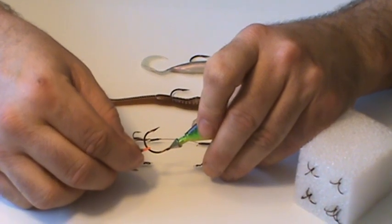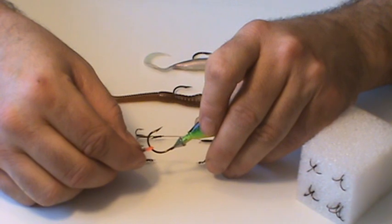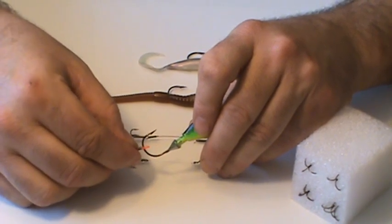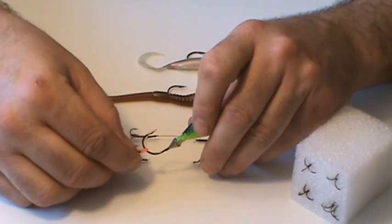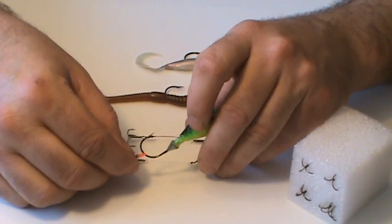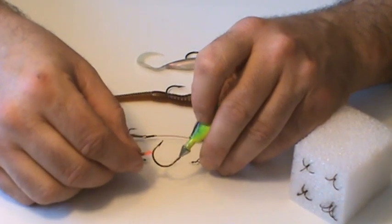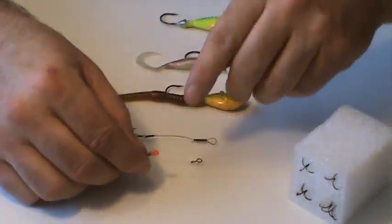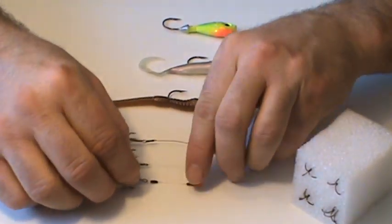If you walleye fish on the Detroit River in the end of March and in April, you know how cold it can be, and I believe that material is just too stiff to work with — particularly when you want to take it off. When you take it off, you've got to slide it back over that barb. Once you've done that, you've created an opening in that vinyl that's too large — bigger than what you need for that stinger hook to stay on your jig.